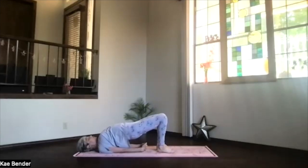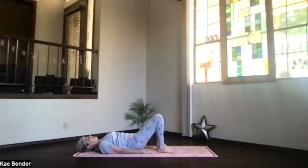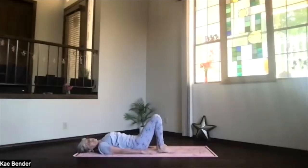Straighten things out if you need to, then using your hands, your shoulders, your shoulder blades, ribs and spine, get all the way back down. Take a breath and exhale any tension. Feel what your body is telling you and be gentle wherever you need to.